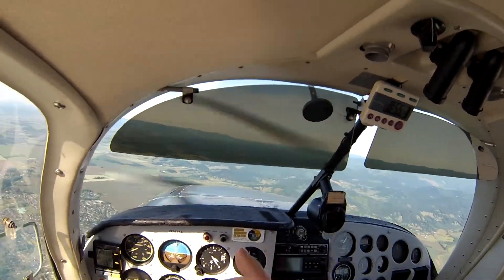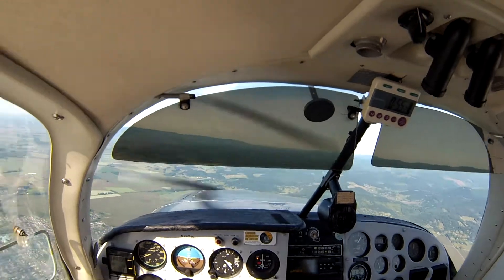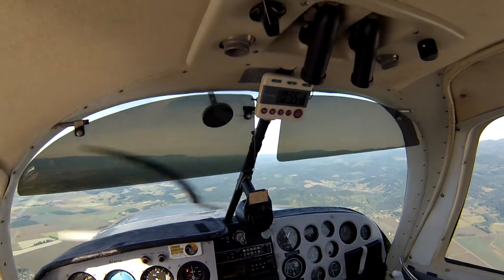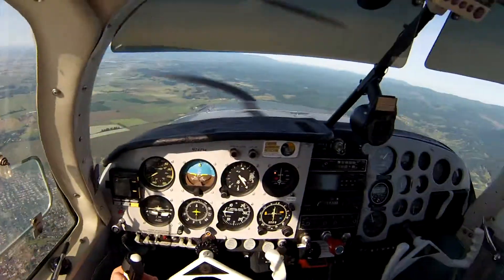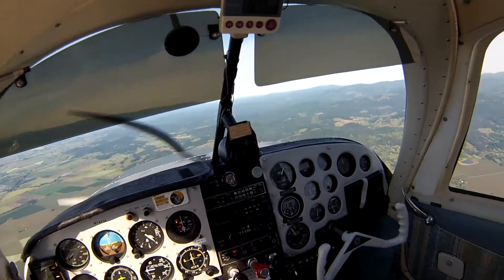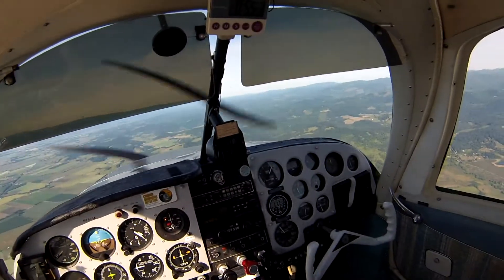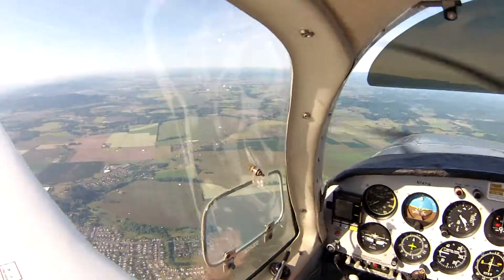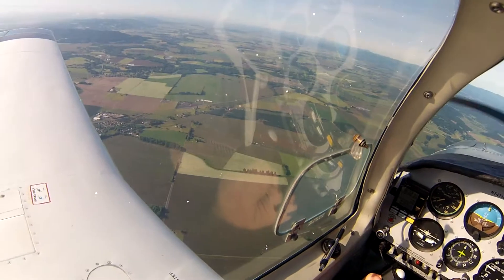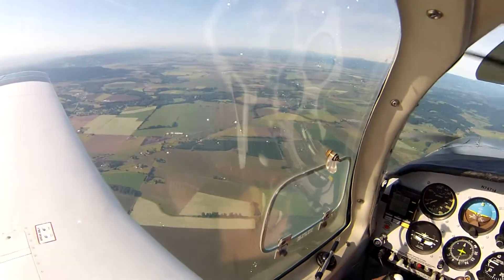We've been flying for an hour, which means I've got about five hours on the rebuilt motor. The engine rebuilder recommended the first five hours be flown at two inches above RPM, and then the next five hours flown squared. So I think I'll fly around a little more at this setting and then when I get ready to go home I'll start flying squared.